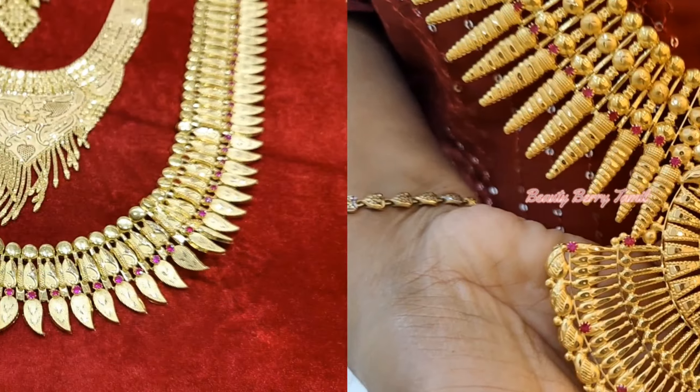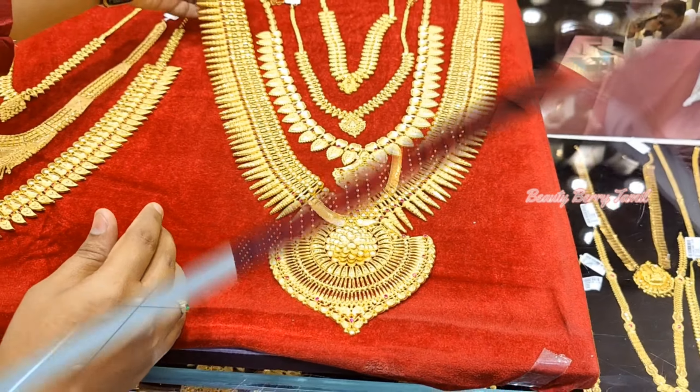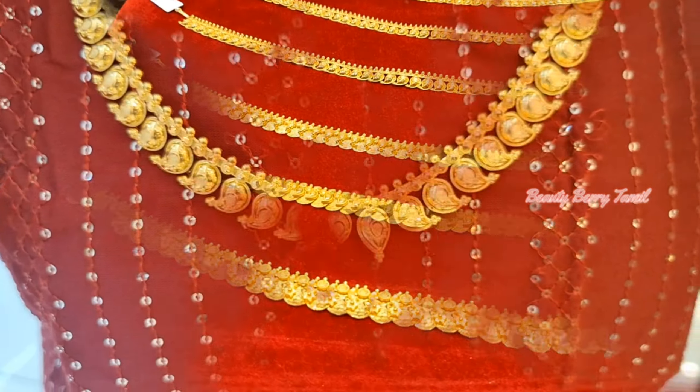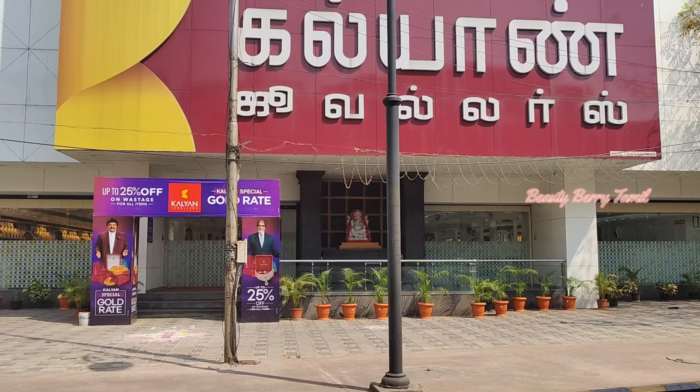Hi friends, welcome back to our channel. We are on the show of Kerala Jewelry. We will show you the live Kerala Jewelry, and specifically we will share this video. We will be watching this video and see the Kalyan shop in the store.